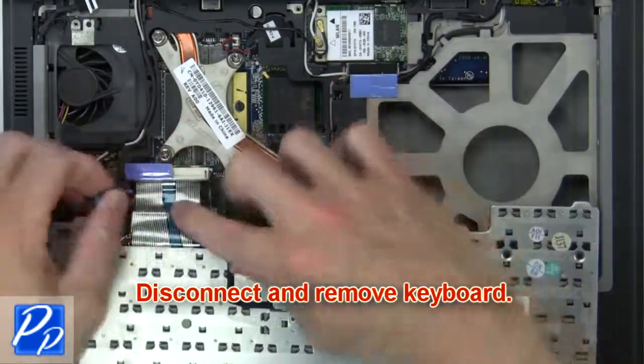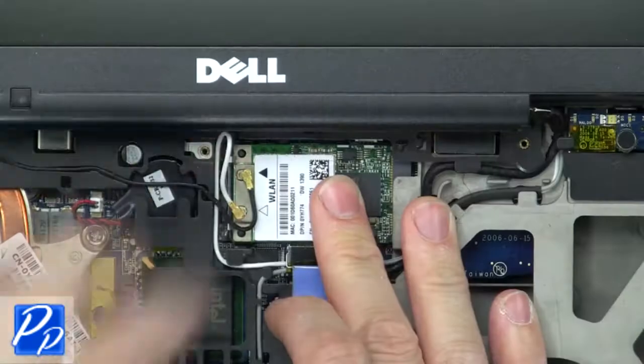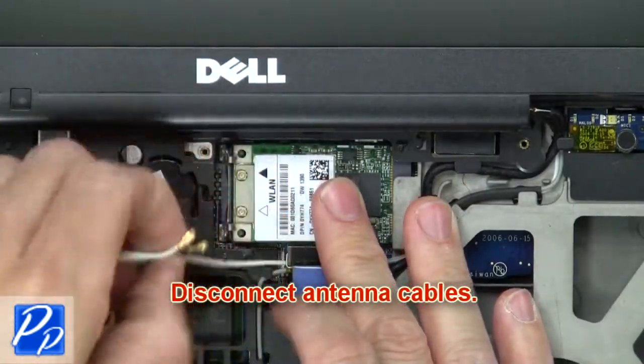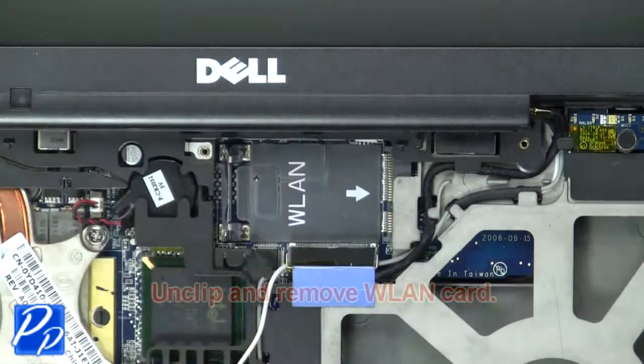Now disconnect and remove the keyboard. Then disconnect the antenna cables. Now unclip and remove the wireless card.